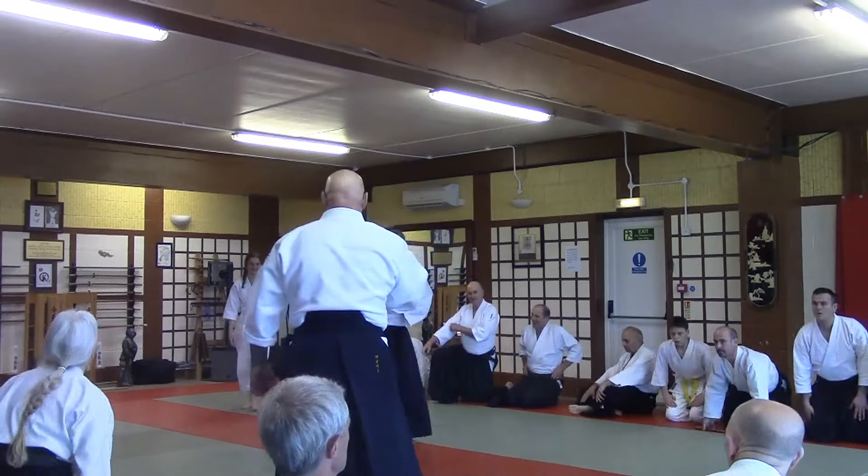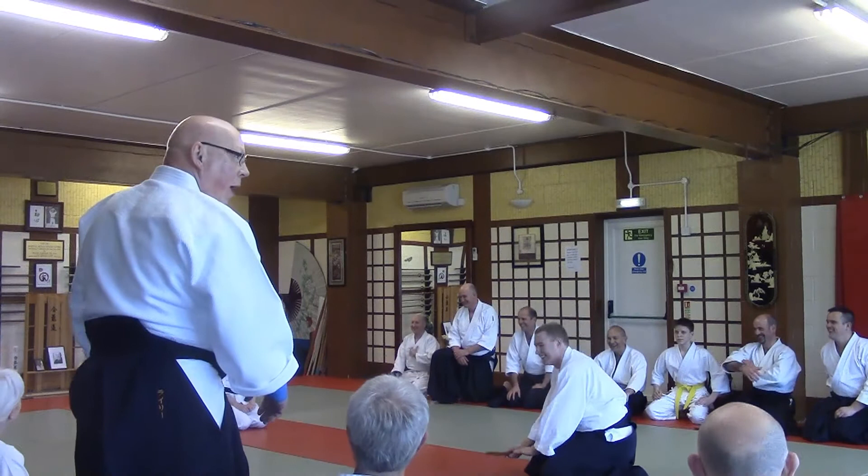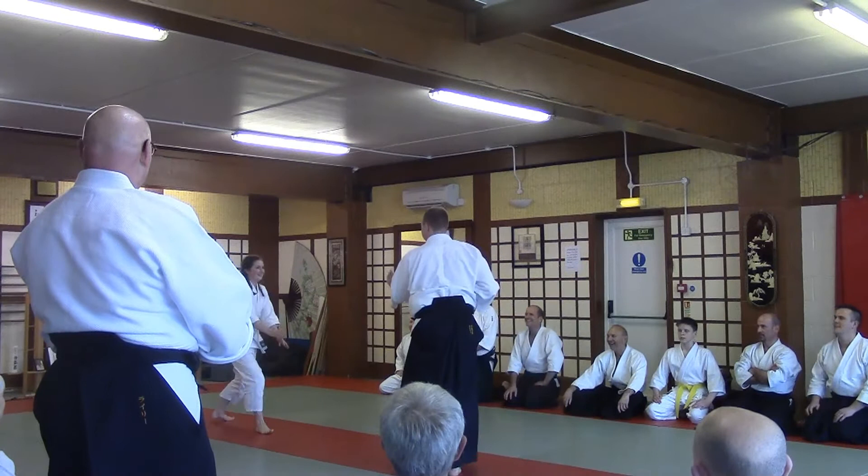This is what I mean about how you adapt the technique — my technique — to suit you. Big grade difference, big height difference, weight difference. Don't let me down now, you can do it now. No pressure.